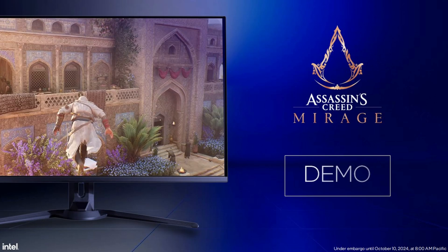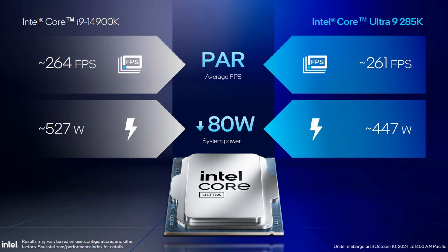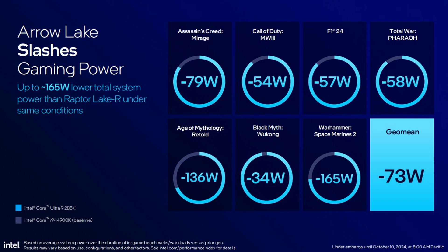I think this one slide shows it all for gamers. This is Assassin's Creed. The 14900K is getting 264 FPS at 527 watts total system power. But the new generation, the Intel Core Ultra 9 285K, is getting basically the same FPS — minus three FPS, whatever, nobody can tell the difference — but at lower wattages. That's 447 watts total system power, so roughly 80 watts less.